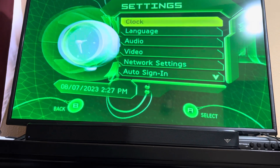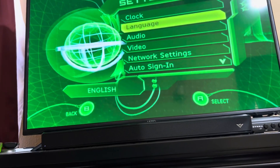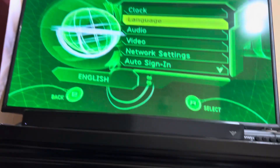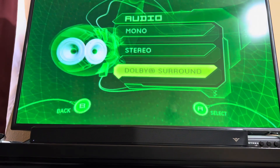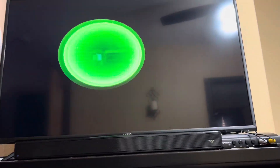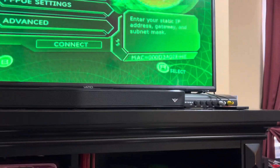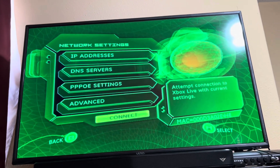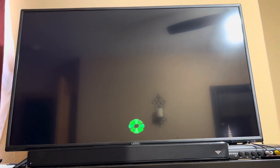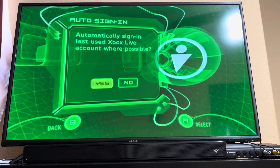Then you have your settings — the clock still holds the actual time, which is cool. Language, audio, all your basic settings. I don't really have surround sound but I do have a soundbar, so I have it on surround. Video is set to normal. Network settings still require ethernet, which is pretty outdated. You have auto sign-in, though I can't really use that anymore.